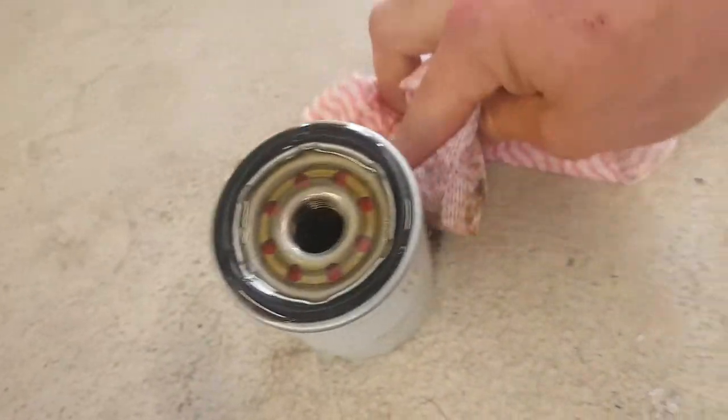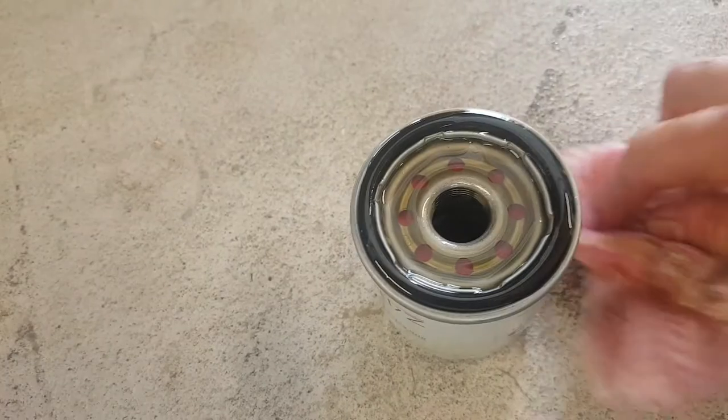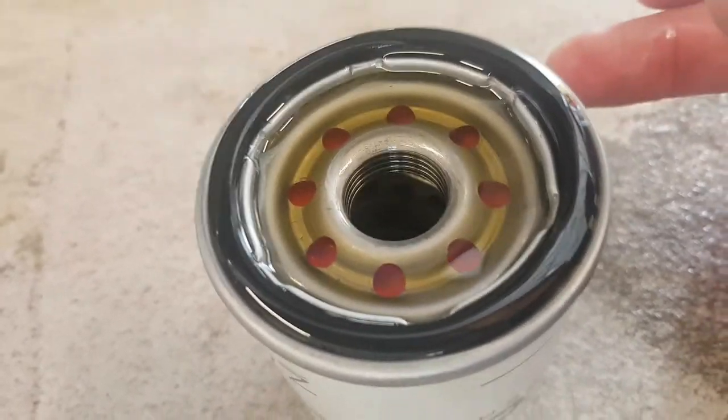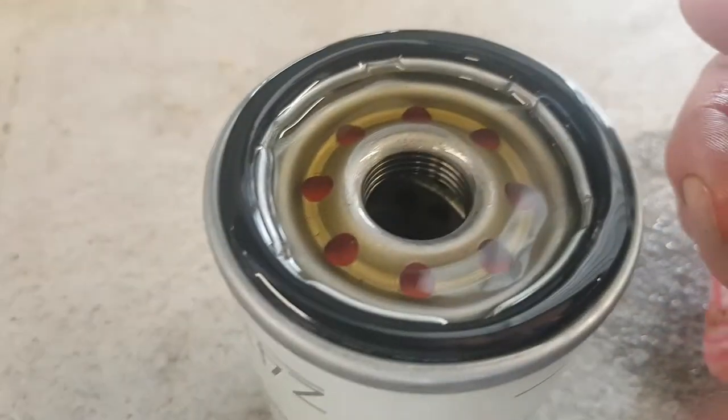Get the oil around this rubber edge on the filter. If you've ever undone one of these and the person before you hasn't done that, it can be really difficult. Also make sure the plastic cap is off the old filter — otherwise you'll be double sealed, it won't screw in properly and oil will leak. I'm just putting my gloves on.